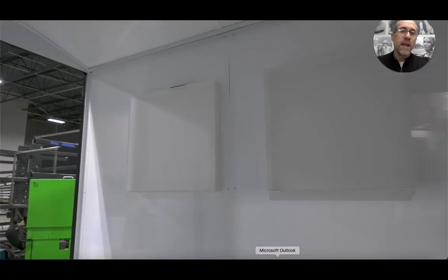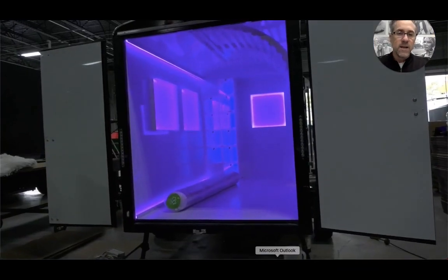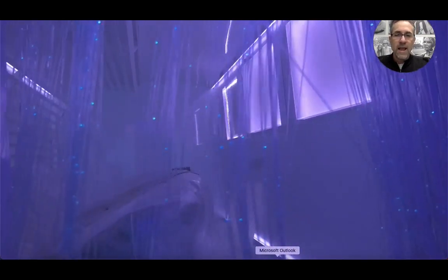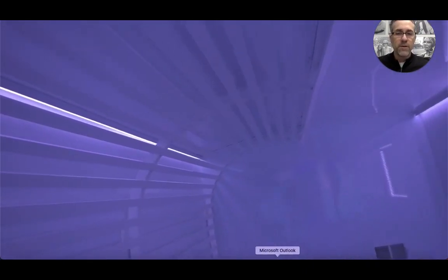Hey guys, Heath Hill from Lime Media out of Dallas, Texas, showcasing another project that we did. A lot of LED lights, and I want to kind of talk you through what you're seeing.